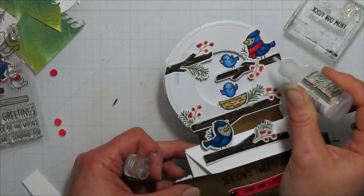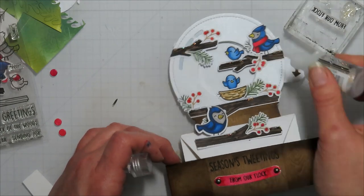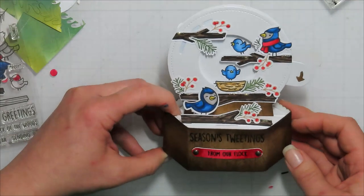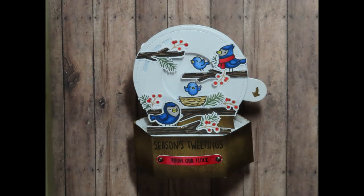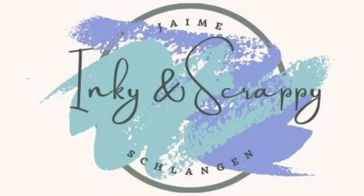I added some sickles to it for some shine and snow effect. I also cut off the tines from some antique brads to add just a little something extra, adhering those with some collage medium. That is what I have for you today — if you have questions please ask below. I hope you have an amazing day, keep getting inky, take care, bye!